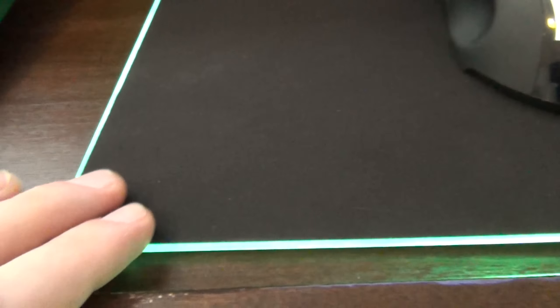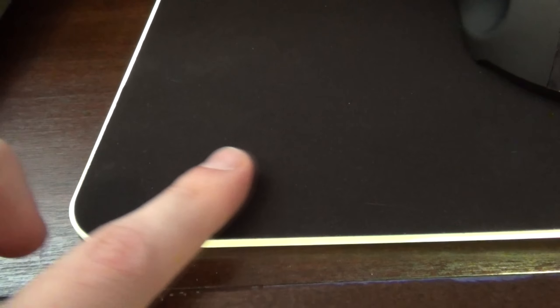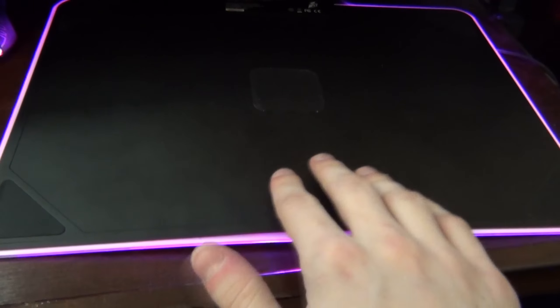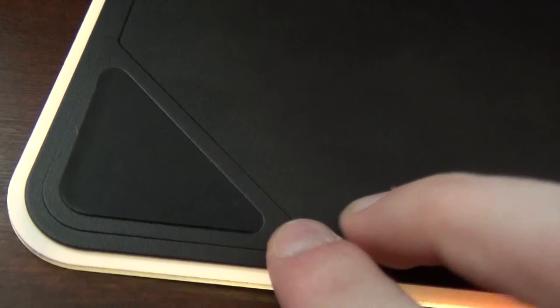The top of the mousepad is made from a very soft fabric that feels really nice to the touch and allows my mouse to move across it with ease, while the bottom is made from a very hard plastic with five rubber mats to keep it from sliding around. This is great, but unfortunately, only one of the pads actually touches my desk.